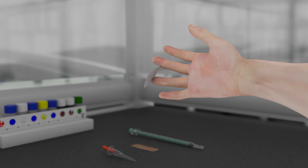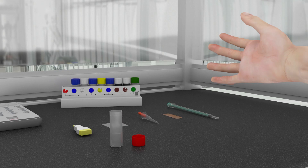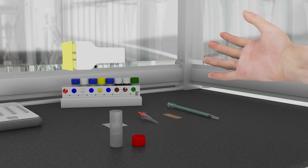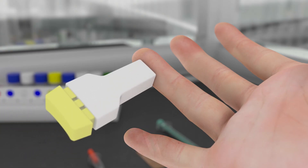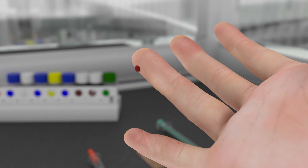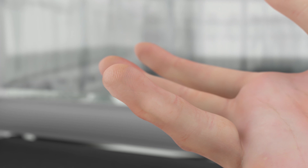Start by cleaning the patient's finger with the alcohol swab provided in the kit. Remove the lancet's protective cap. Choose the patient's non-dominant hand and carefully place the tip of the lancet against the top and towards the side of the patient's ring finger. Now press down on the lancet's cap until you hear a clicking sound. The clicking sound means the patient's skin has been pricked and a blood sample can now be taken.